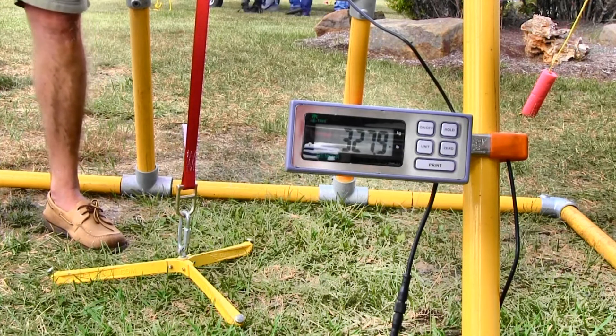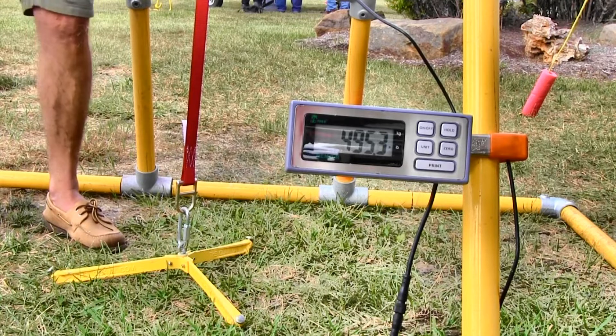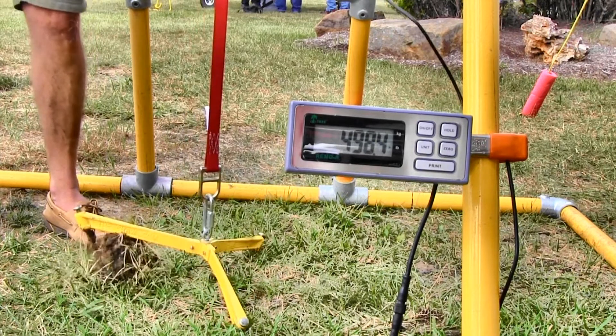The gauge climbs: 91 pounds, 270 pounds, 327 pounds — and at approximately 499 to 525 pounds, the triangulated aluminum product pulls out of the ground. The first competing product holds around 500 pounds.